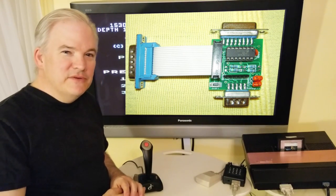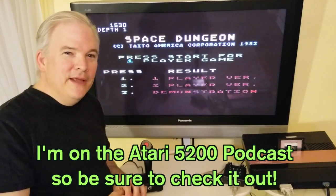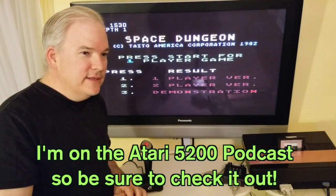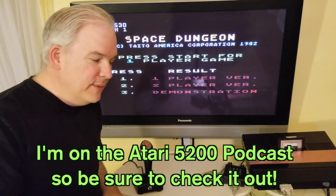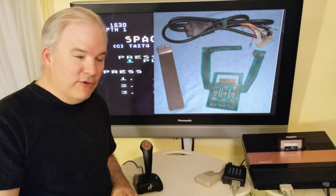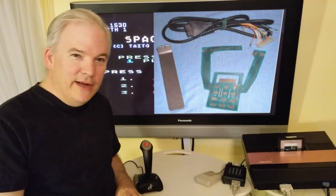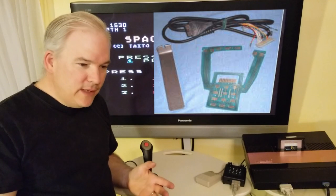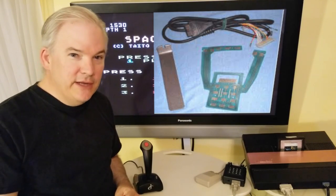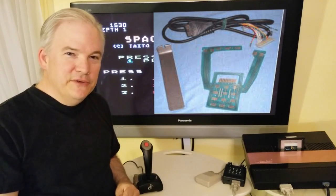Pretty exciting times for the Atari 5200 crowd. If you've heard negative things about the system — yes, sometimes the controllers don't work right — but those can be upgraded with a gold flex kit, which gives you a reliable controller that won't go down. You can buy upgraded controllers or the flex gold mylar kits on eBay to do it yourself, though the flex circuit swap is a bit challenging. You can always have somebody else do the work for you.